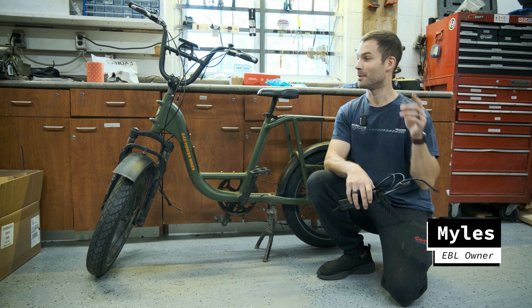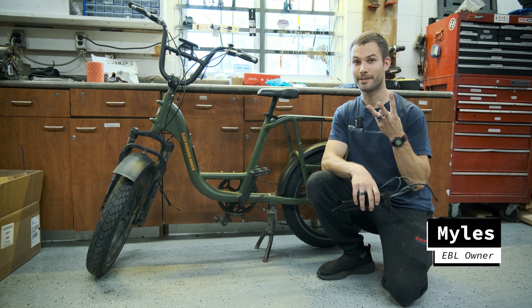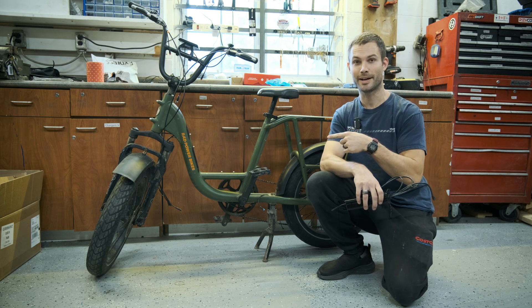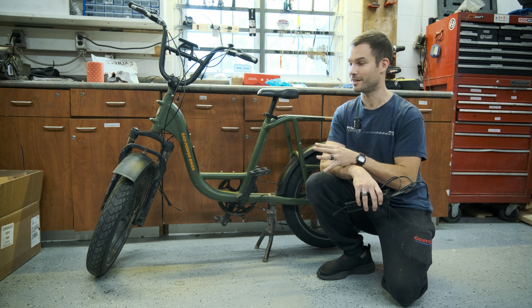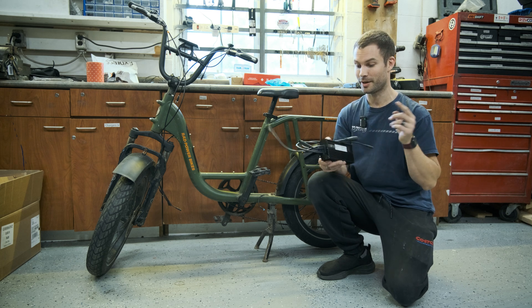Hey guys, welcome back to the Electric Bike Lab. Today we're going to be doing a three-part video series on this super popular bike. This is a Rad Runner and we got this off Facebook Marketplace for a pretty good deal, so we're going to soup it up and do some awesome mods to it.